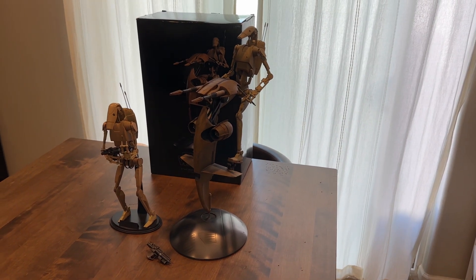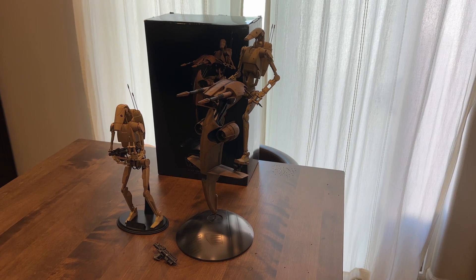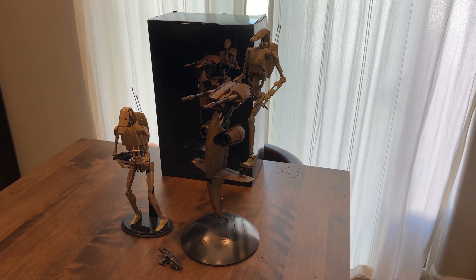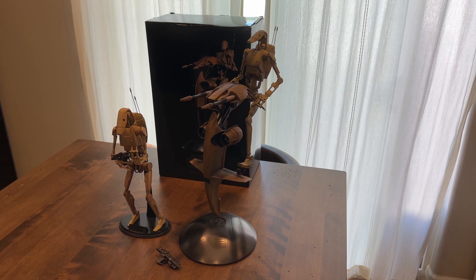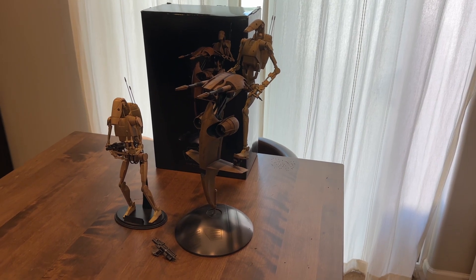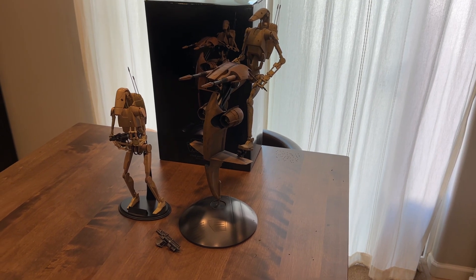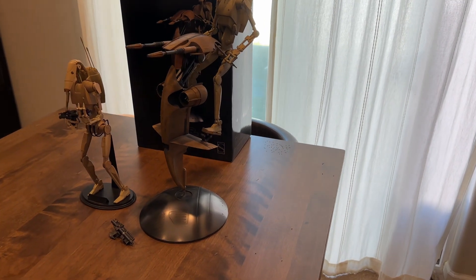I just wanted to go over this because I have a buyer, Josh from California, who picked these up. I wanted to make a little overview video of what he's getting and just show off the models. I didn't really see a lot of videos out there going over the Sideshow B-1 Battle Droids, so let's check it out.